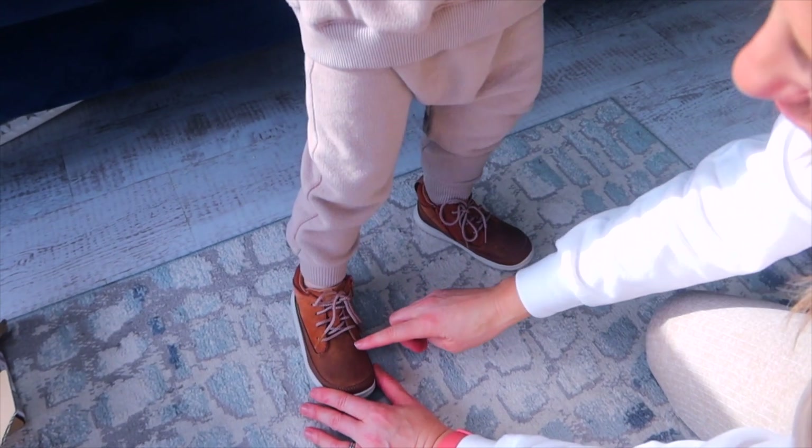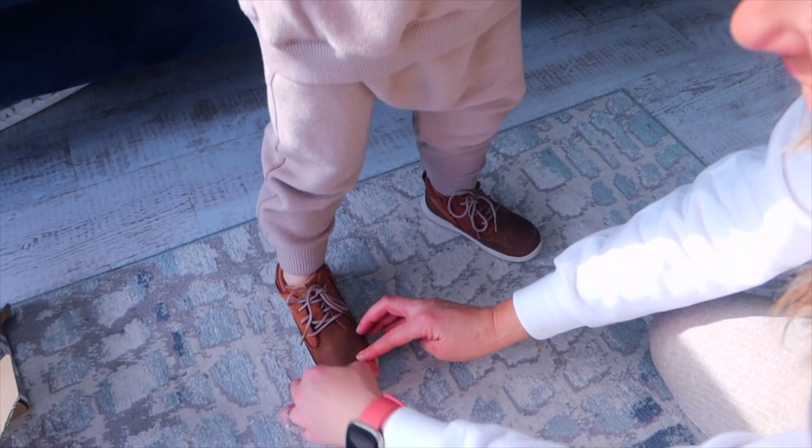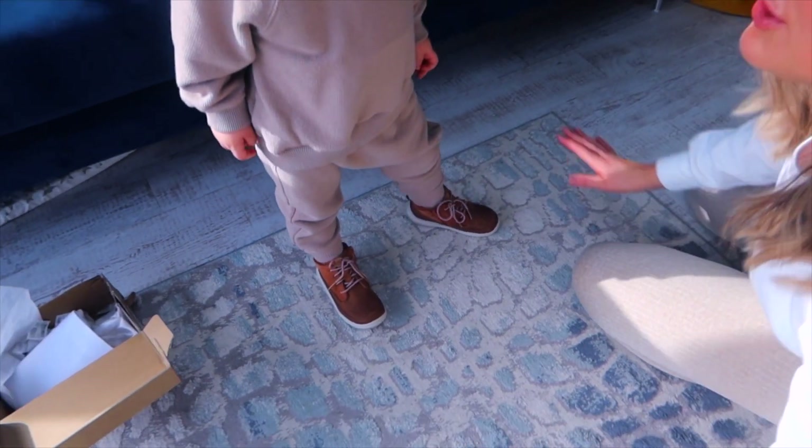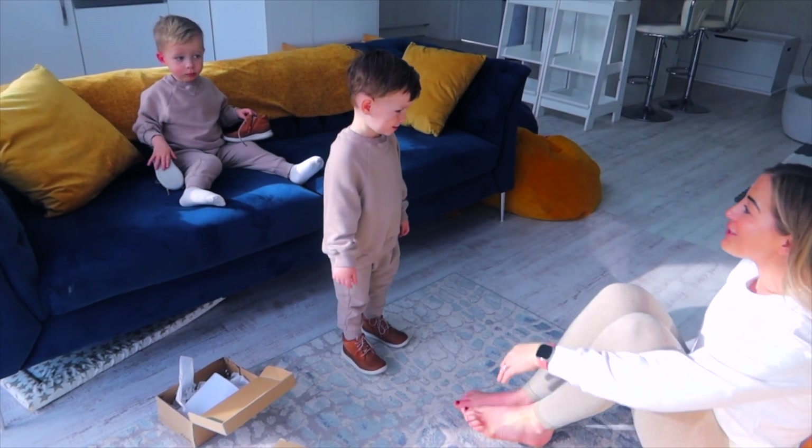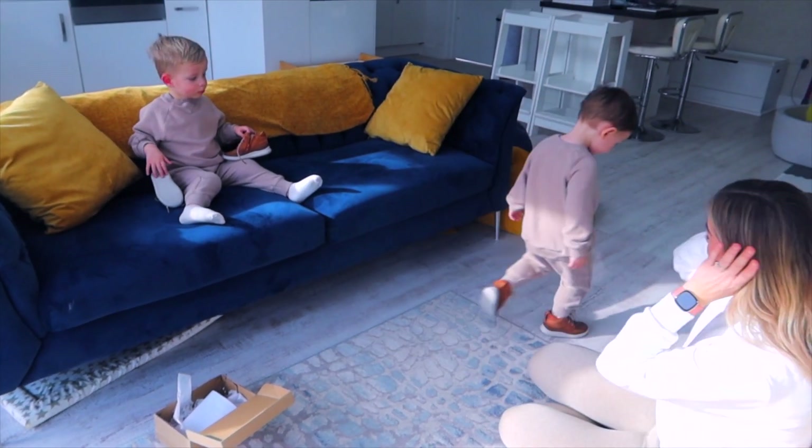If you're not sure, you can always ask them to stick their toe up or feel it that way — they're pretty perfect. What we always used to do when I worked in the shop is send them for a little walk to make sure the shoes feel okay.